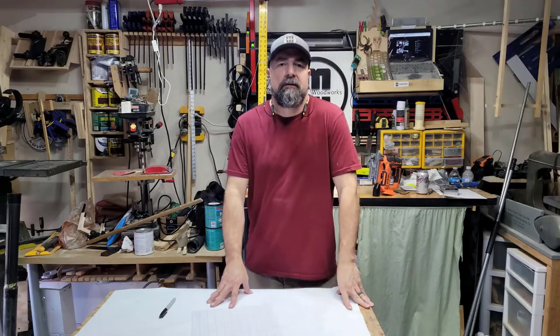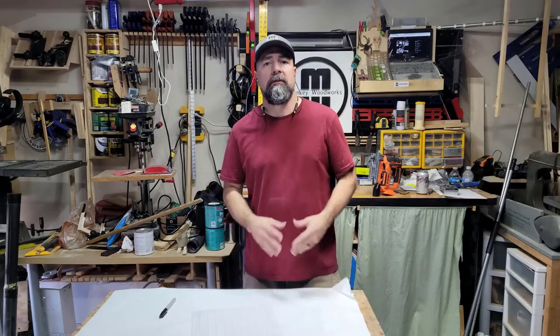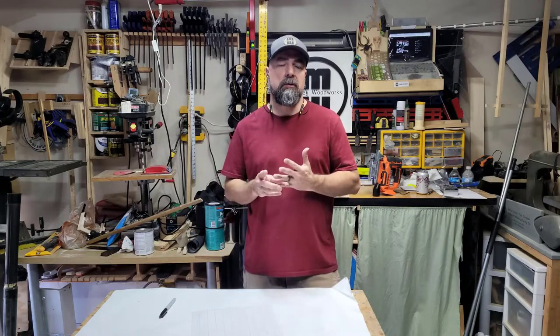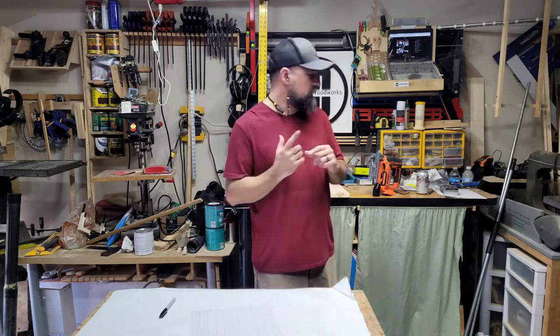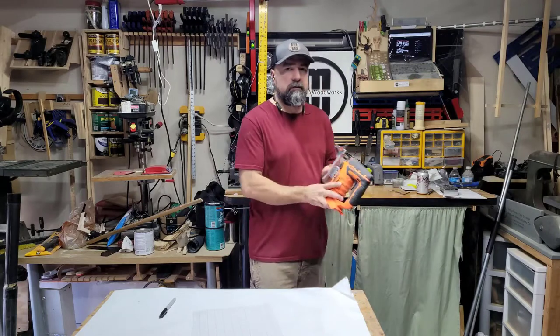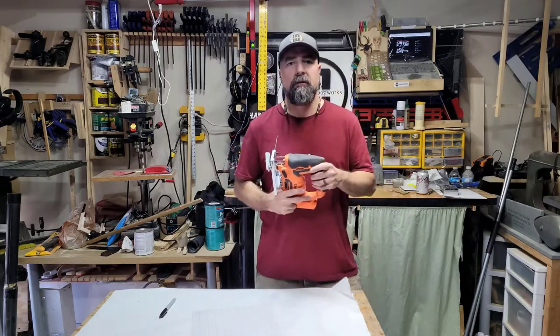Hey guys, Michael here. I'm out in the shop today in between jobs. What I want to do is a simple little project for Valentine's Day, but I want to do something a little different — I wanted to utilize just a simple jigsaw for this project.